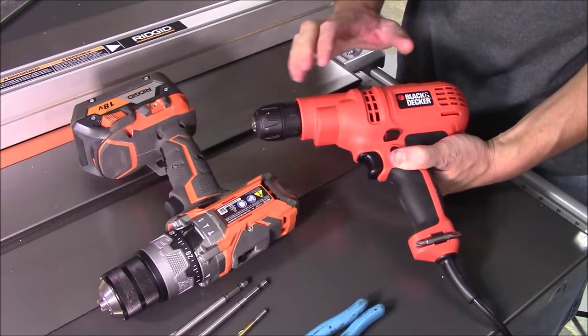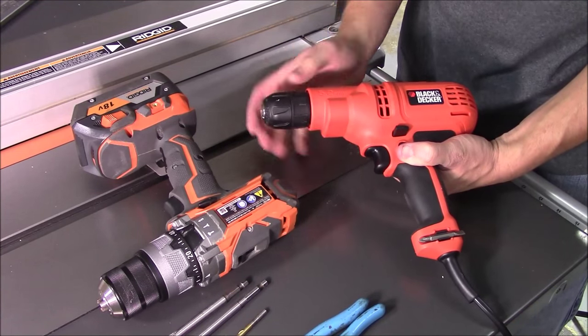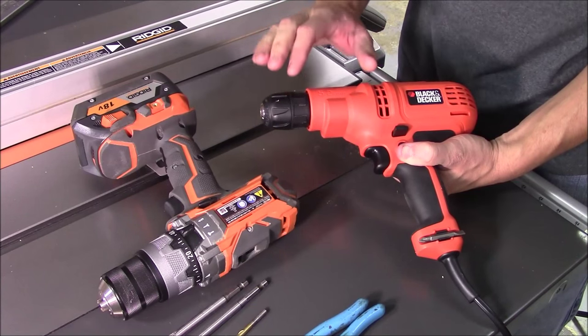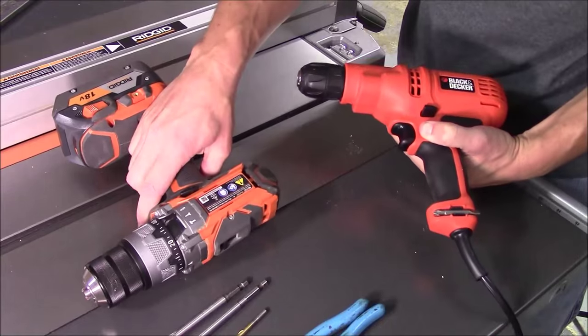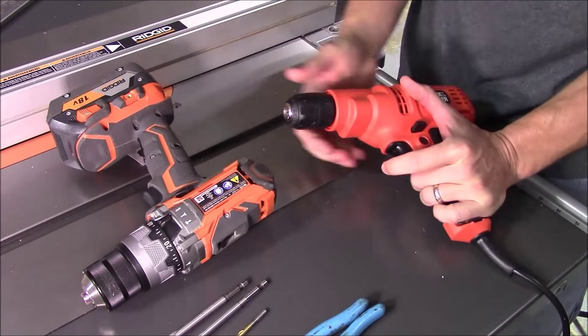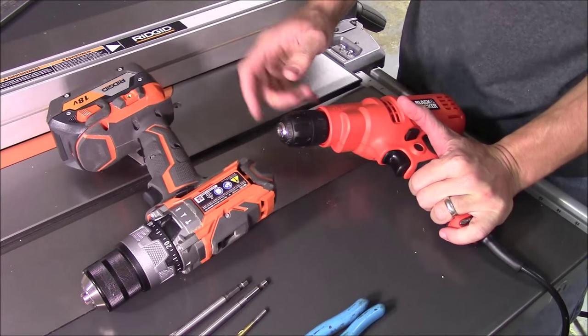The absolute biggest negative of this drill is the fact that it does not have a ratcheting chuck. I want to show you the difference between the non-ratcheting chuck on this drill and a ratcheting chuck like you'll find on many cordless and corded drills. This other unit is a much higher end drill, but the idea is to think about how this chuck is going to react versus that one.